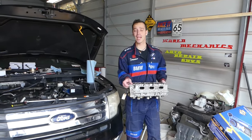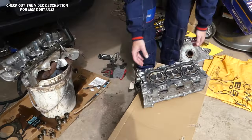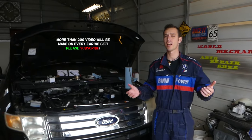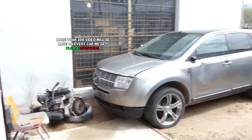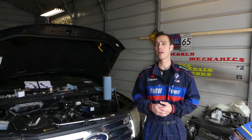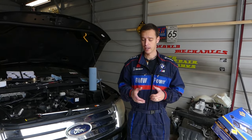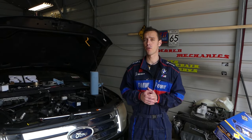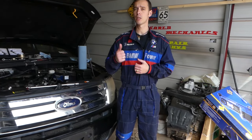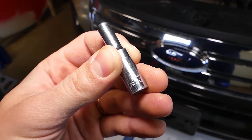Hey guys, welcome back to Auto Repair Guys. In today's video we're going to show you how to remove or replace the cylinder head on a Ford 3.5 engine. This engine is used in the Ford Edge, Lincoln MKX, Ford Fusion, and Ford Flex, among many other vehicles. So if you have a 3.5 and need to replace the cylinder head or head gasket, this is the video for you. Please subscribe — our goal is to save you as much money as we can.